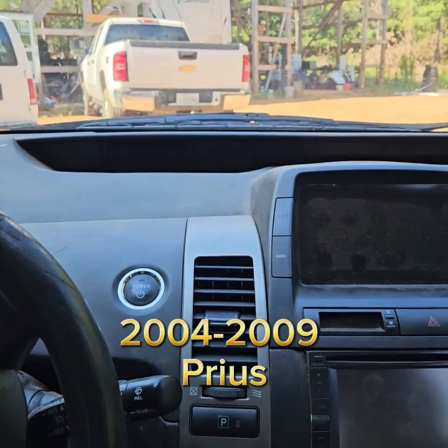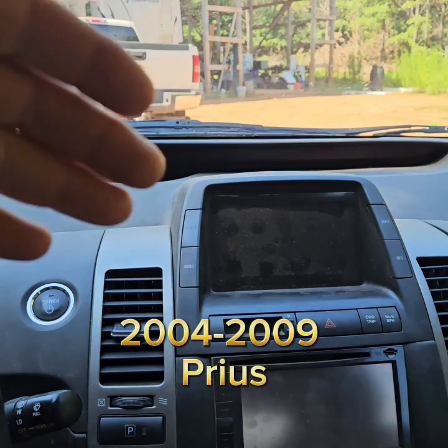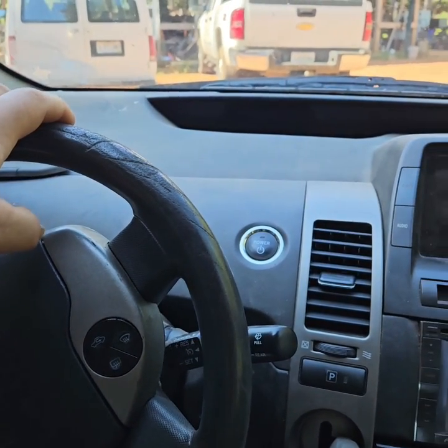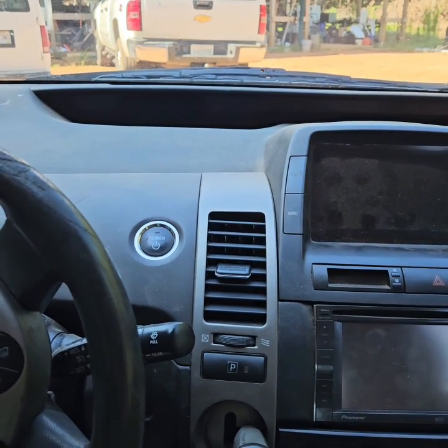We've got a Gen 2 Prius. You're driving down the road, the headlights go off, the dash lights go off, the center console lights go off, you lose power steering. I don't know if you lose brakes or not, but you're wondering what's going on.